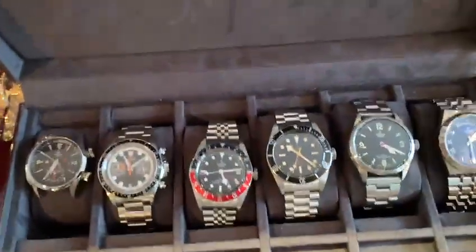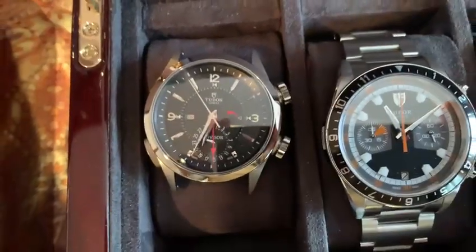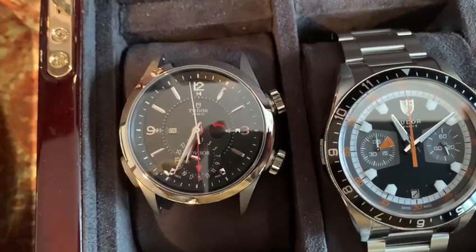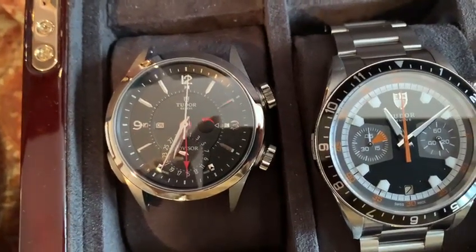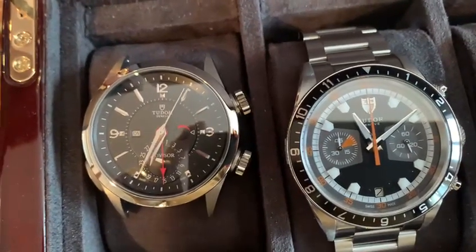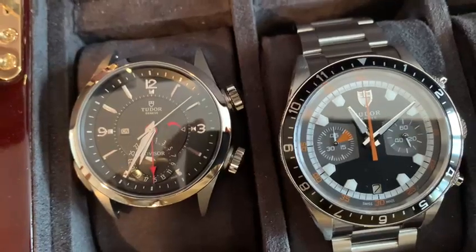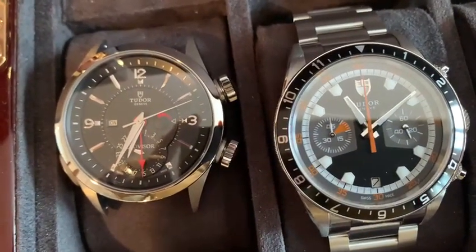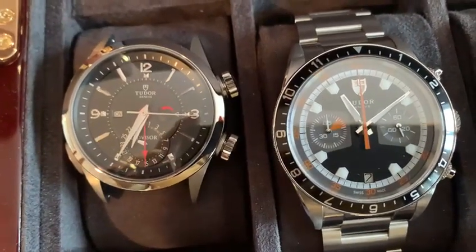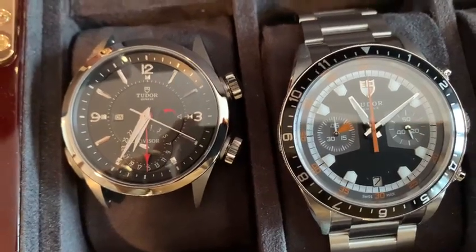Moving on to my Tudor — the top six. Here is Tudor's most complicated in-house movement. I think they have an in-house module on a shared movement with Breitling. But it has a mechanical alarm inside as part of their engine, which is very cool. I'm waiting for a crocodile leather strap to put on it.